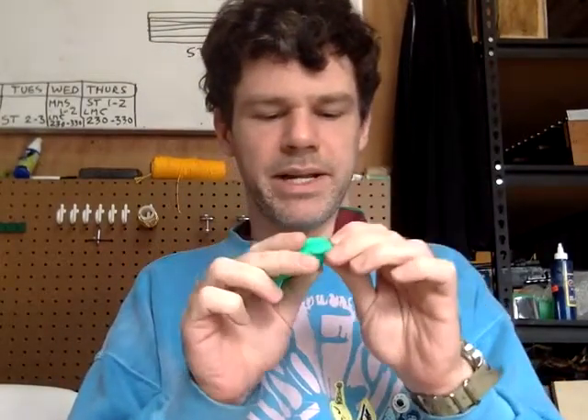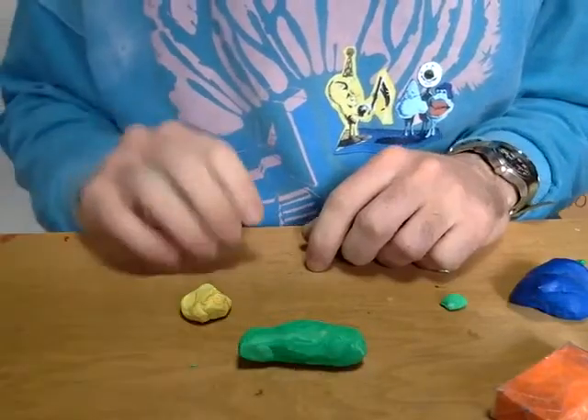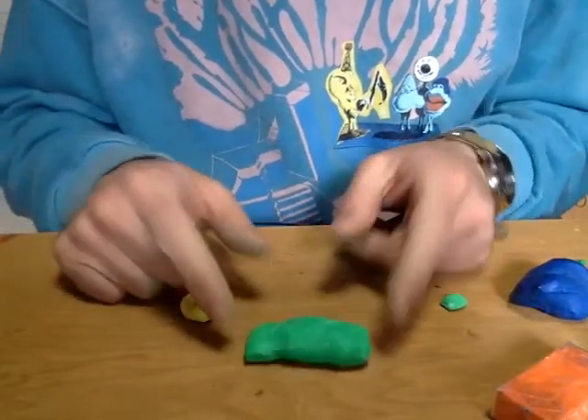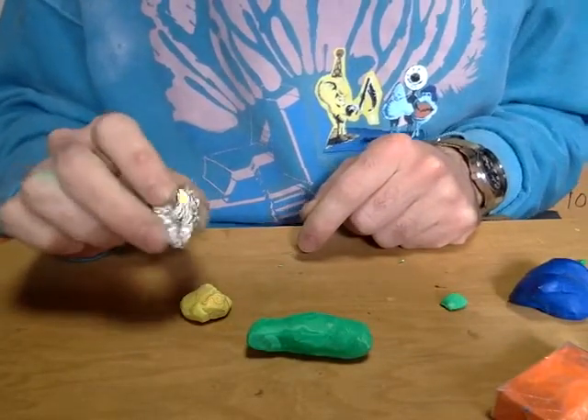So now I've mixed these two and I have my nice light green. So now I'm going to start sculpting the main body of my parrot out of my main color. I'm making a pretty small bird, so I can just use raw clay. But if I wanted to make a bigger one, it would make sense to put some tinfoil on the inside to make it hollow.